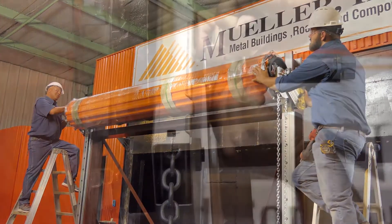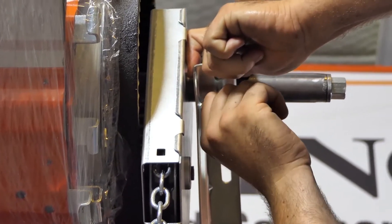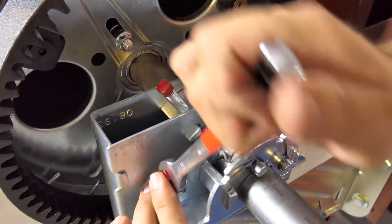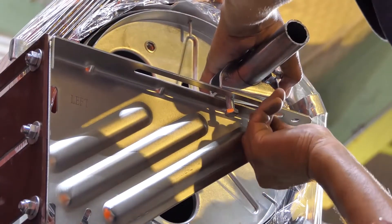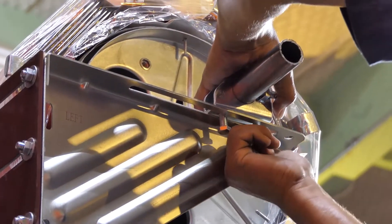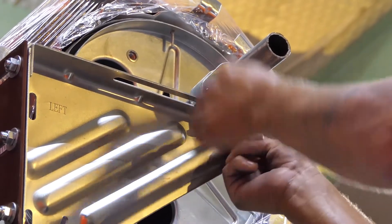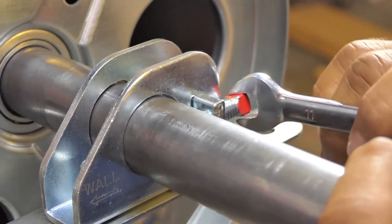Loosely attach the dual tensioner assembly to the door mounting bracket flange using the hardware provided. Tighten the red square-headed set screw on the tensioner bracket. On the non-tensioner end, loosely attach the axle support to the door mounting bracket flange using the hardware provided. Tighten the red square-headed set screw on the support bracket.